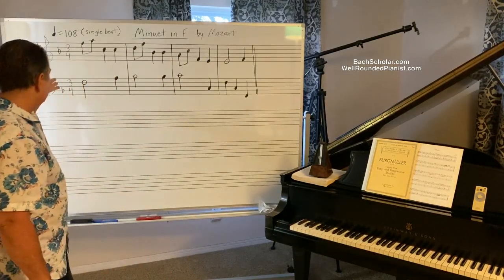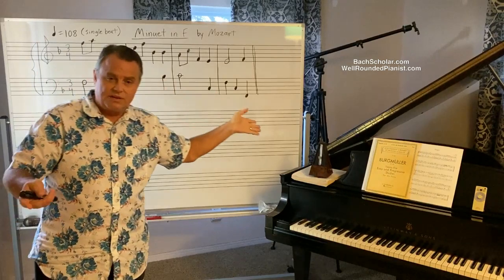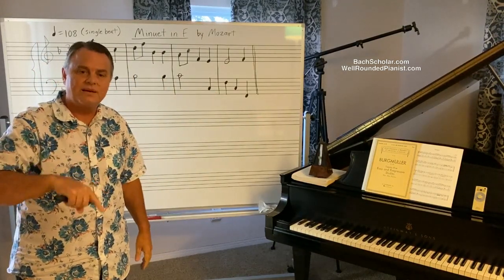So if you're taking these speeds literally, you're missing the point entirely. This Minuet by Mozart — a simple minuet written when he was six — is essentially impossible to notate correctly in the double beat system.